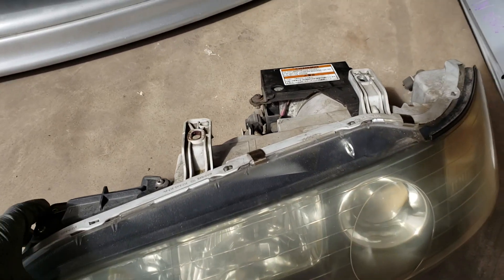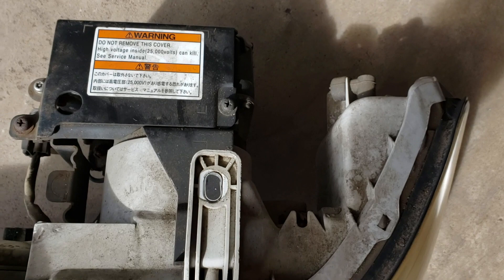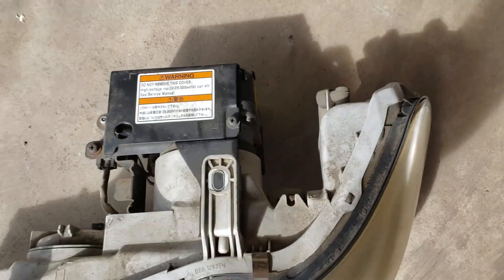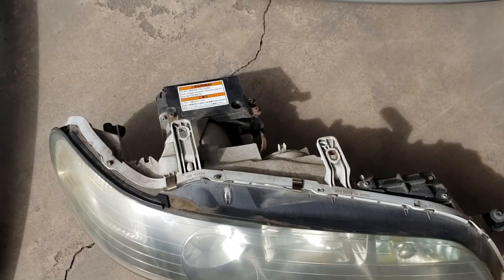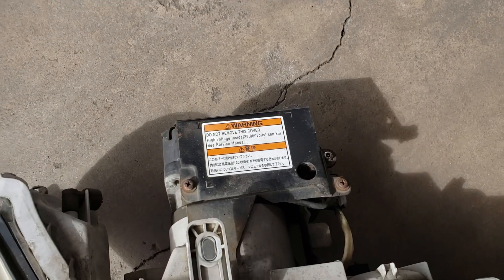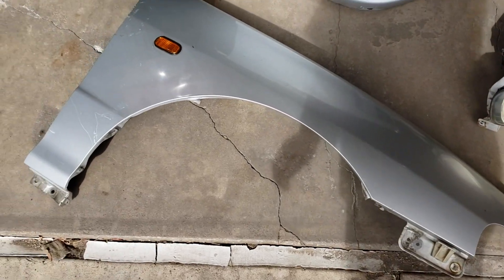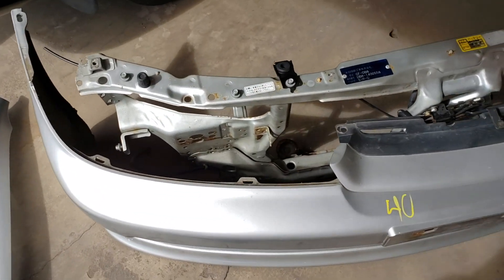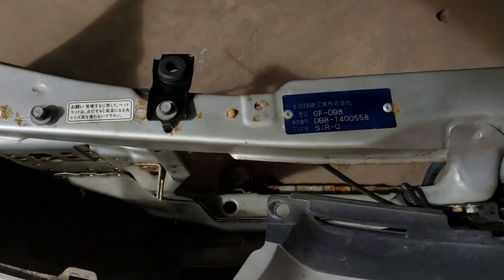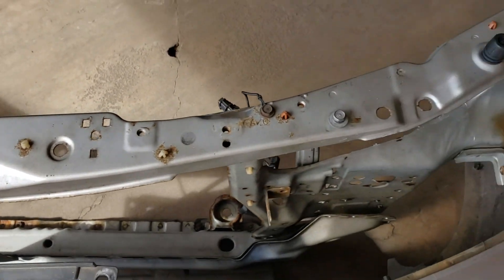Here's a front end that we ordered. These headlights are the authentic HIDs — it says 25,000 volts, which can kill you. The fender looks pretty good, bumper looks good. There's the radiator support with the VIN badge, and a battery service sticker that was serviced in Japan.